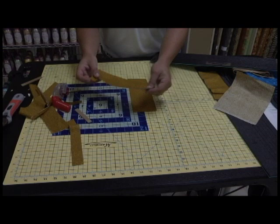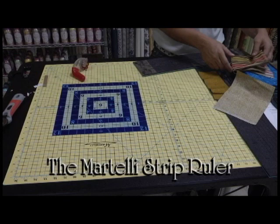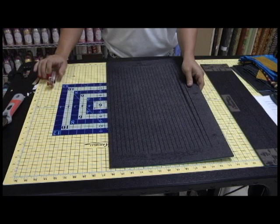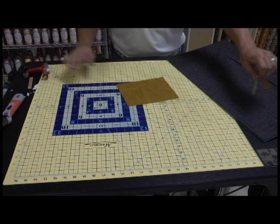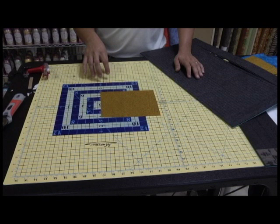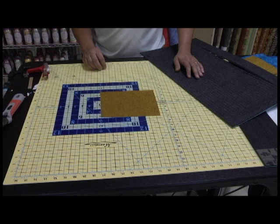I'm going to get to my very next product. This is my pride and joy out of all the rulers we have ever had at Martelli. We're going to get to the templates very quickly. This next ruler — there's not a whole lot you can't do with it. 1 inch, 2 inch, 3 inch, 4 inch, 5 inch, all the way up to 10 inch quilt blocks. Log cabins, squares, charms, layer cakes — this one ruler can pretty much do it all.